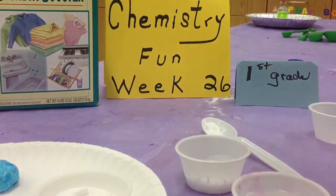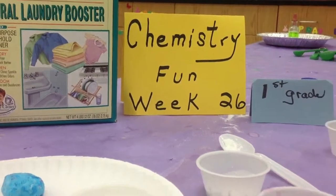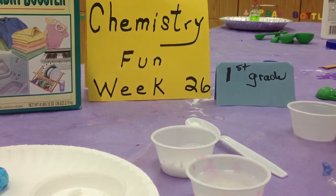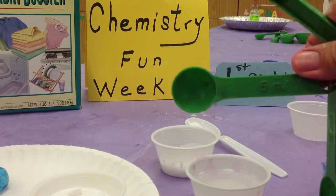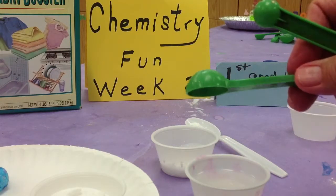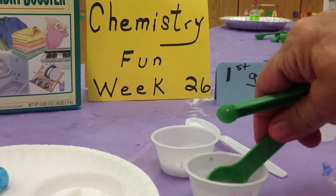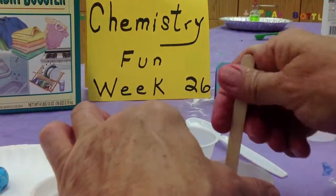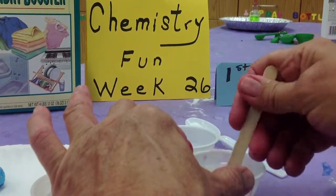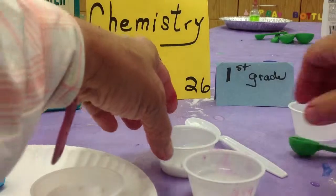Then what we have is a borax solution. Borax is a laundry booster that gets your clothes clean, but it has a lot of chemicals in it that make this work. We use borax a lot in different types of chemical reactions in the science lab. I actually use the 5 ml spoon here. When you come into your lab you may have a different spoon, because I'm going to find something that makes more sense for kids — something they're familiar with like tablespoons or teaspoons, although that's not the scientific way. I'm going to have this solution already made for you because this is the tricky part. I'm stirring up the borax, then I'm going to get 5 ml and put it in my little cup with my color.